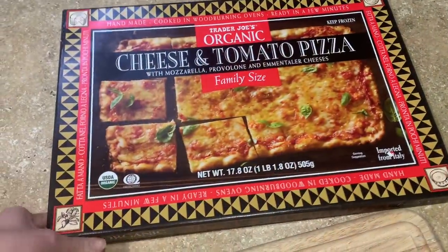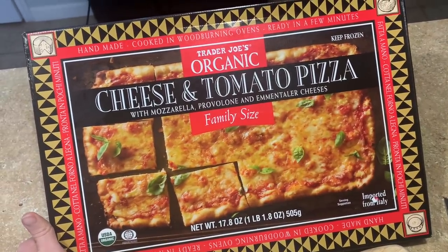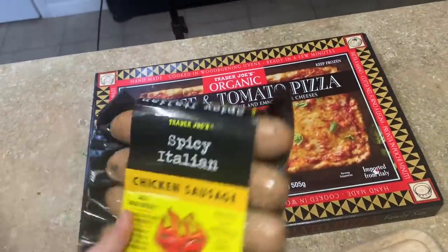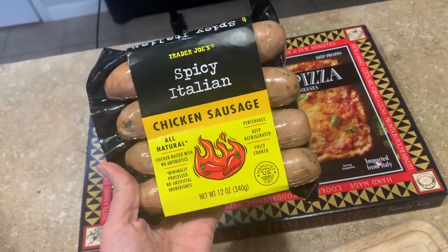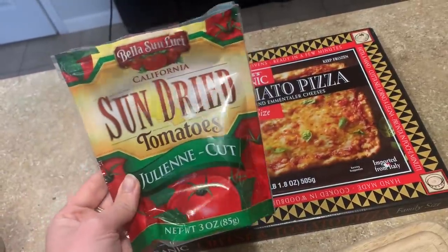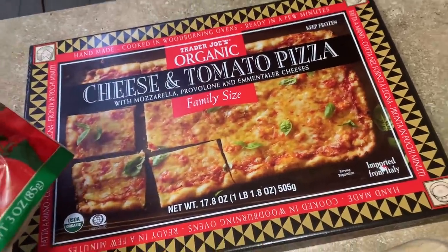We are about to cook up this cheese pizza for dinner. Morgan called — he's on his way home from golf and he's hungry, so perfect time to throw it in. I'm going to add a couple links of this spicy Italian chicken sausage, just diced up. I think I'm also going to dice up a little bit of sun-dried tomatoes — I love these. We are going to jazz up this pizza.